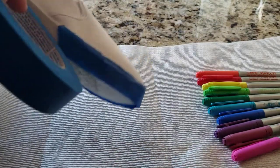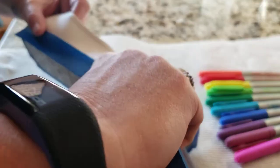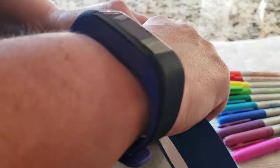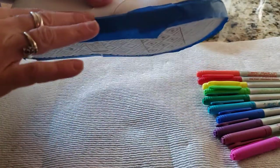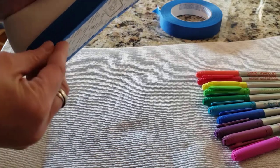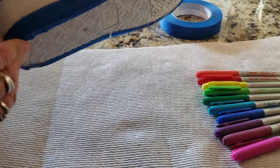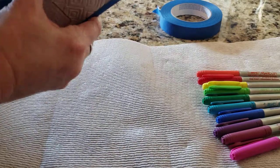I'm putting some painter's tape around the edge where the rubber part is because I don't want to get any of the tie-dye on there. So we're going to take the plain white shoe and we are going to turn it into a tie-dye.